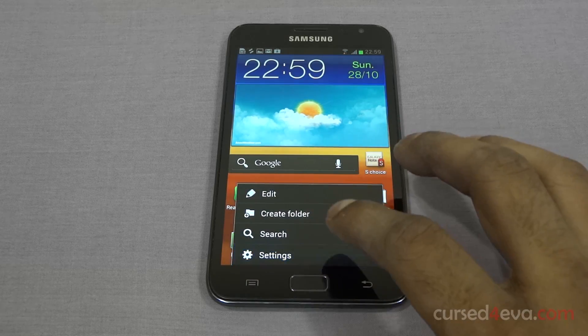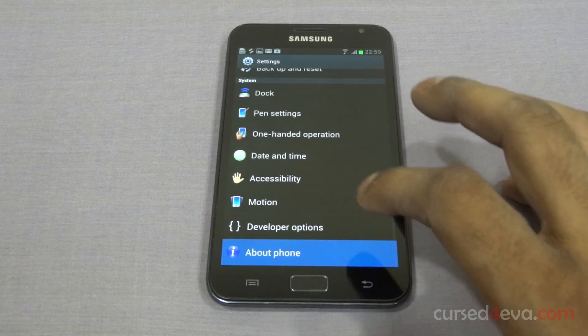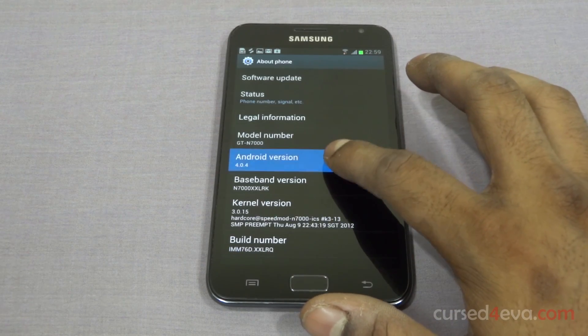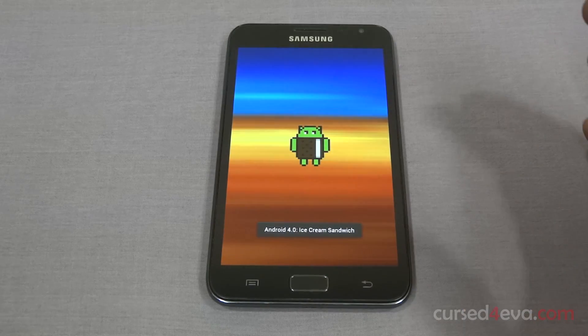Just to show you guys, I'm currently running Android 4.0.4 — that's Ice Cream Sandwich.